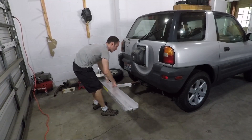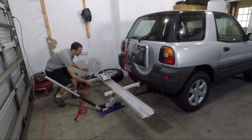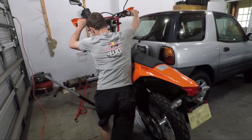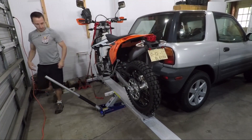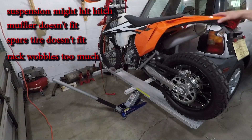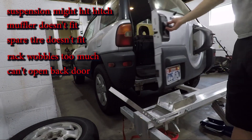I'm installing the rack but it still needs support from a jack because the hitch isn't fully bolted on. I have the fancy tilting rack. Step 2: load the expensive new dirt bike onto the sketchy, not-even-bolted-on rack. There isn't enough clearance for the spare tire and I'm getting a lot of wobble. The back door also hits the wheel chock.